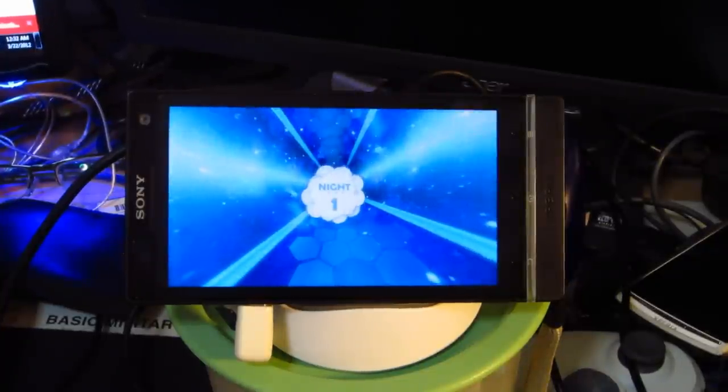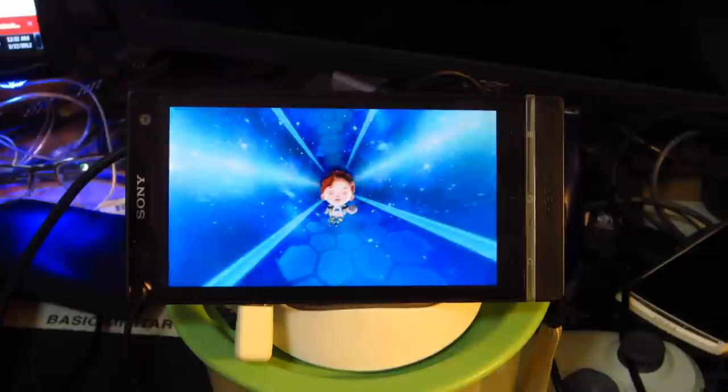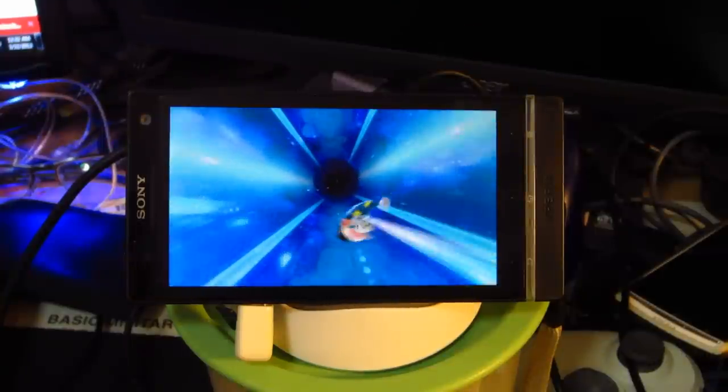Just showing you guys how the games will be like from doing this test, I guess. Okay, that's kinda creepy — big-headed kid, big-eyed kid.